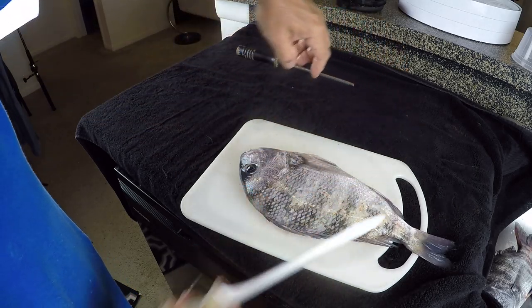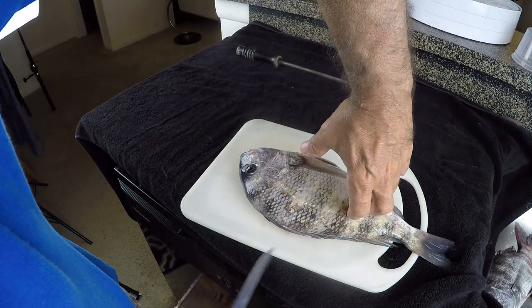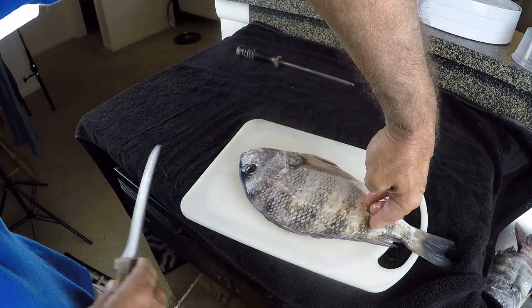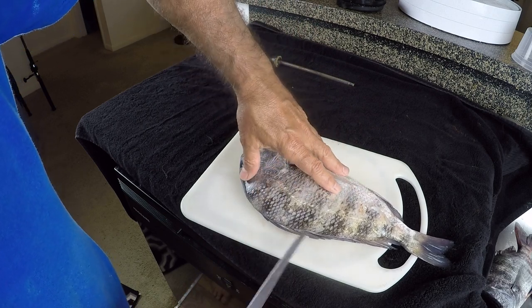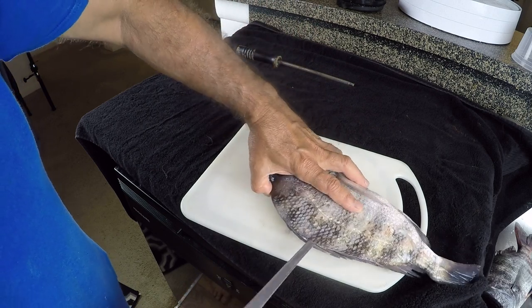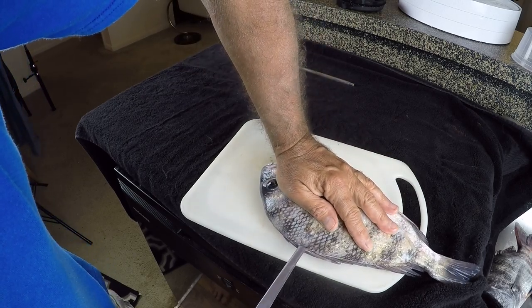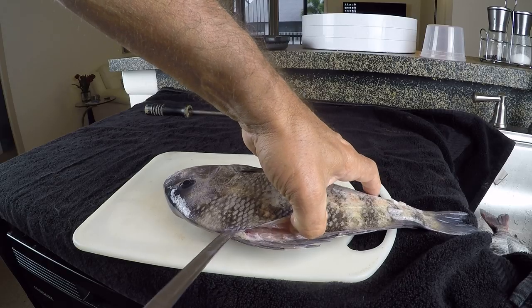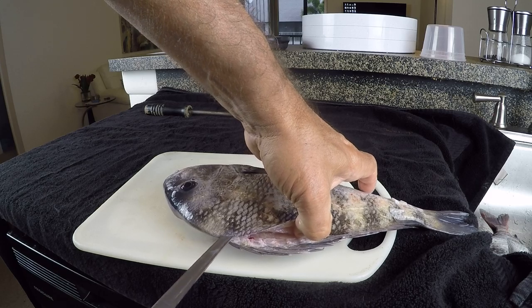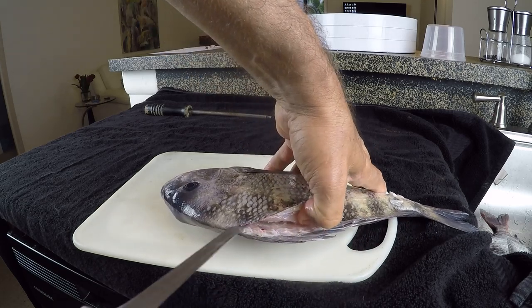Now I'm going to come back in this direction a little bit. I always like to lift my arm up — in case that knife ever slips, I'm not going to cut myself. I'm going to get back in position underneath the skin right there, hold this sheepshead in place, and just very gently — my knife is really sharp — and I cut through that skin. See how I'm lifting up on the skin and the meat right there.